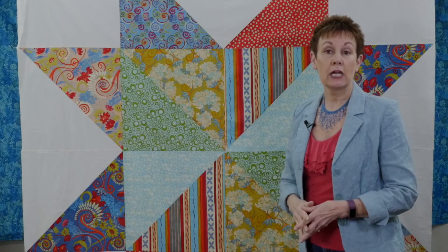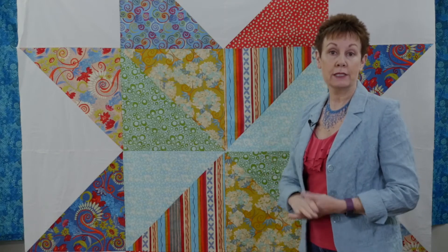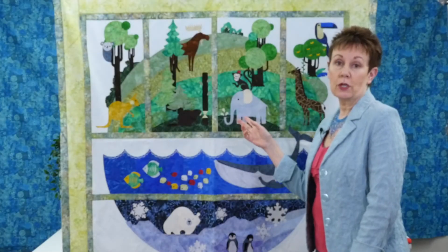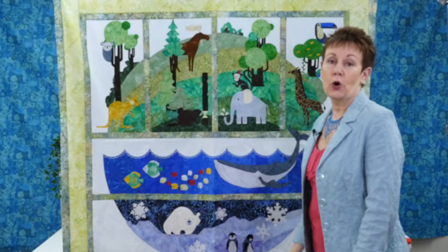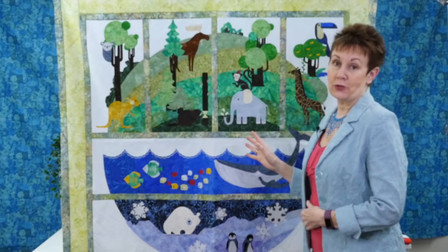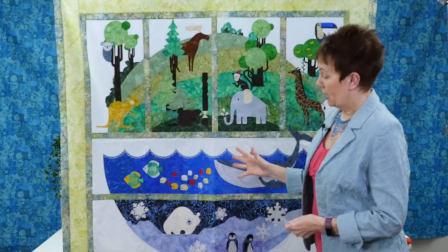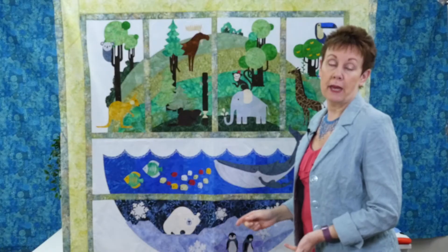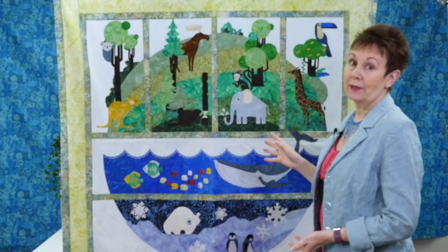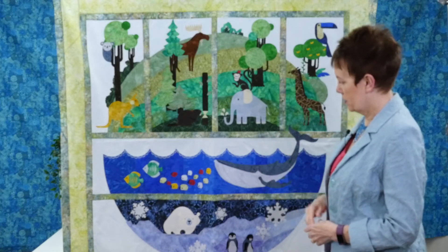Let's take a look at another quilt and apply those four areas again to see what decisions I would make. This quilt is called One World. It's from a quilt along I co-hosted a few years ago, and you can see this is quite a contrast to the quilt I just showed you. So this one is a wall hanging — obviously it's not going to be on the bed. And what's the focus in this quilt? Well, that's pretty obvious: it's got to be the appliqué. Look at all the appliqué work in this particular quilt.